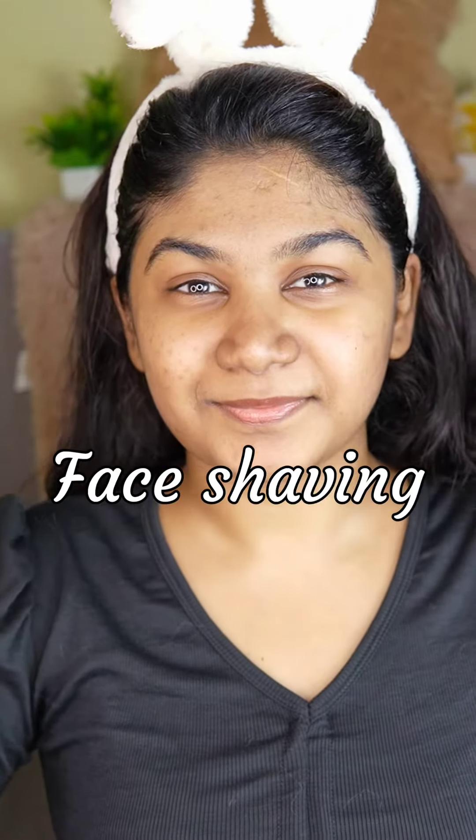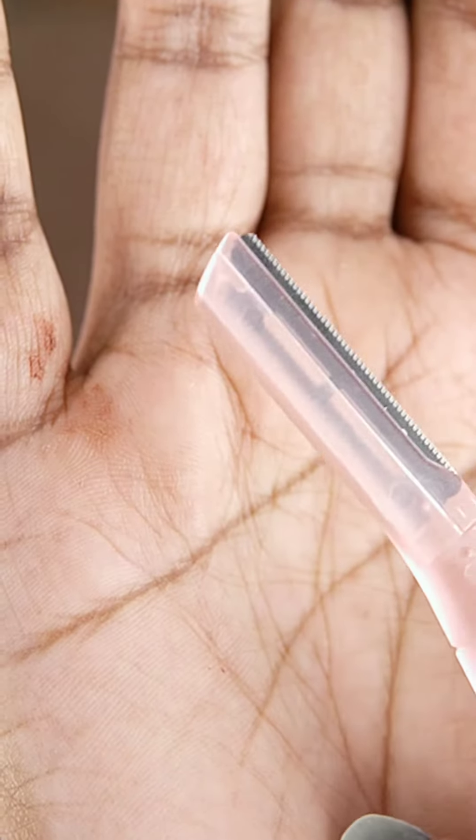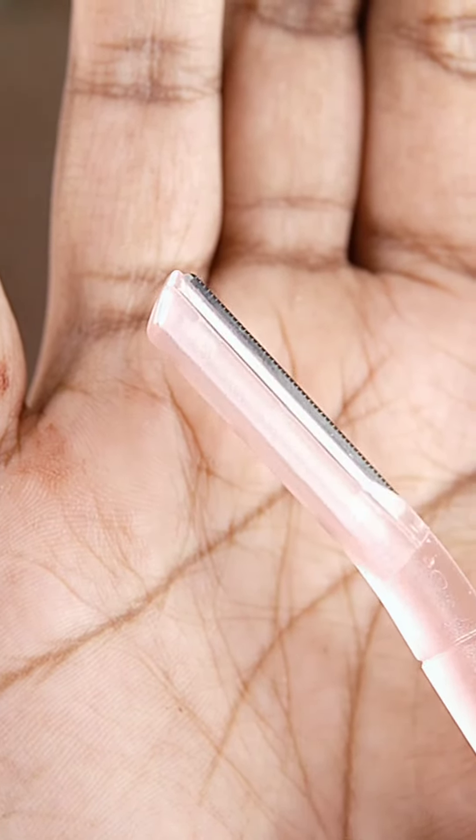Today's video is about face shaving. Here is my skin before shaving. Wash your face first and sanitize your straight razor. Straight razors which have a protective cap and zigzag lines, just like this razor, are preferable. For shaving, apply lubricant only in the area where you're going to shave.